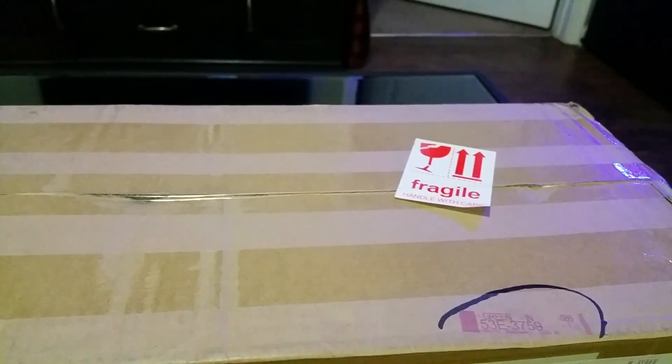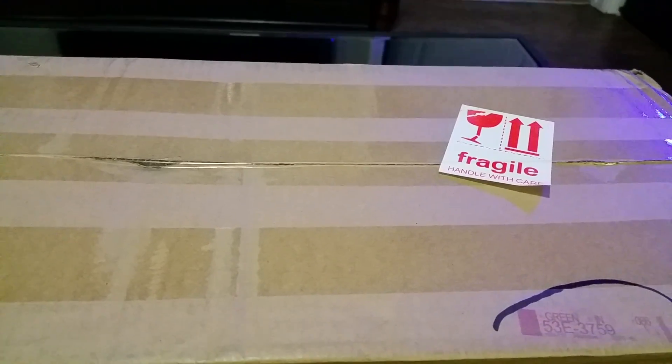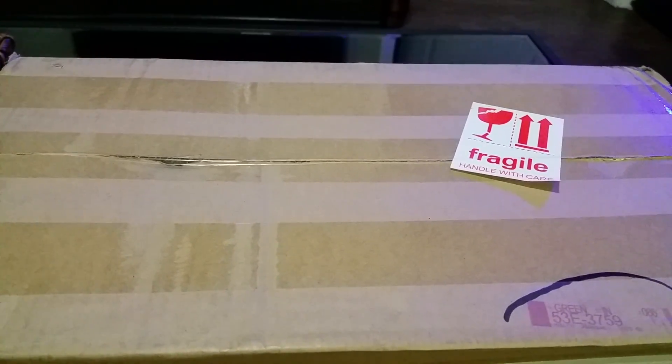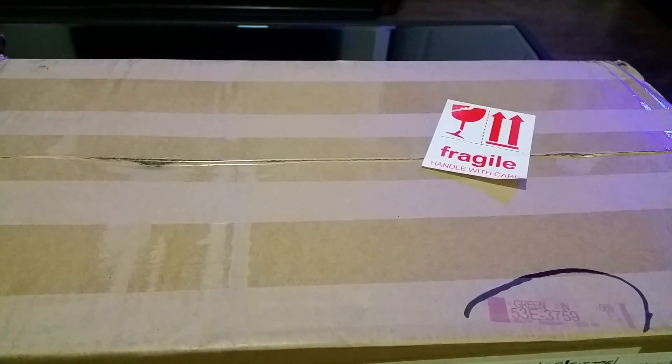Okay everybody, I just received my light from eBay — it's the Mars Aqua full spectrum 165-watt dimmable LED light fixture. I actually bought some brackets to try and mount it with. I'm going to go ahead and open this box.